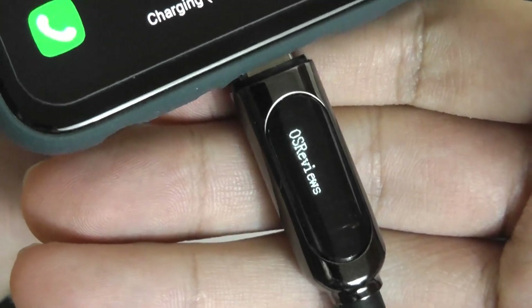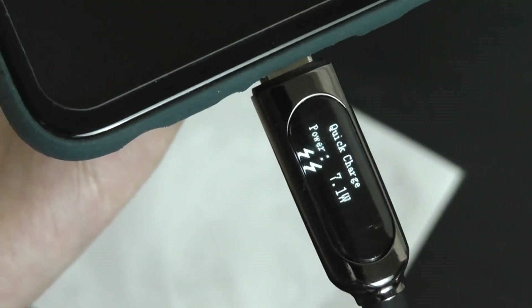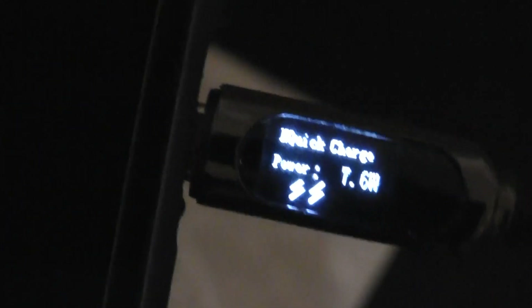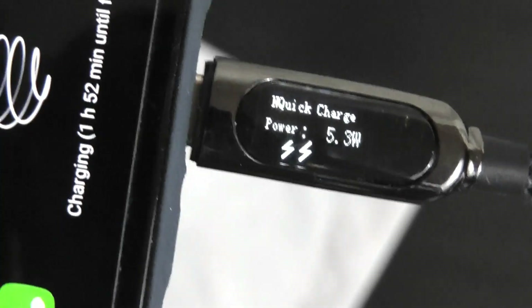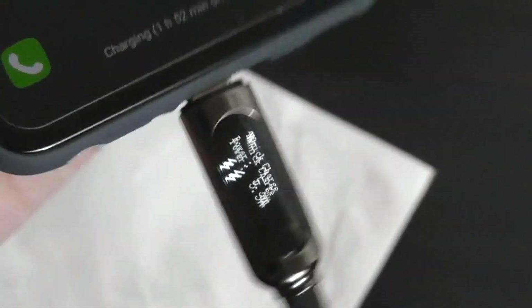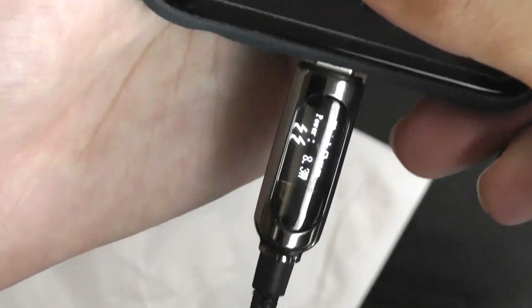The actual display itself is black and white monochrome — it's not a color display, but overall it makes sense and it's still very easy to read and see. After it times out, it will show the charging rate in terms of wattage that's draining, as well as whether it's in the quick charging mode. It's practical, not only just for fun and show.